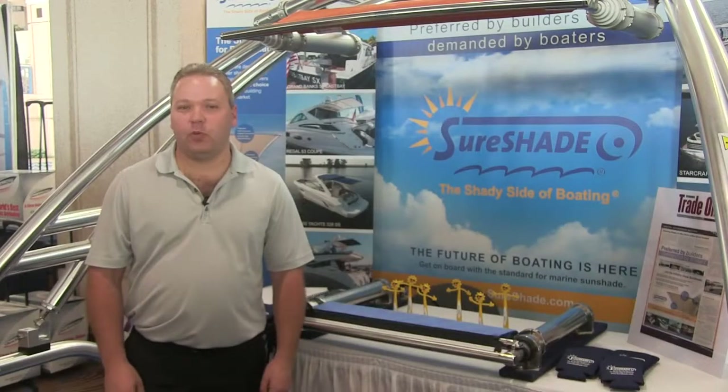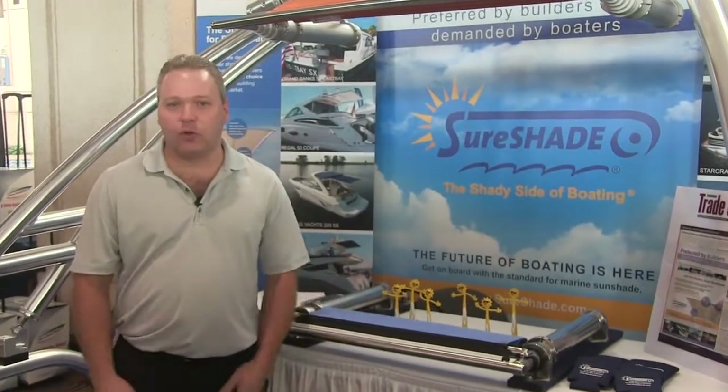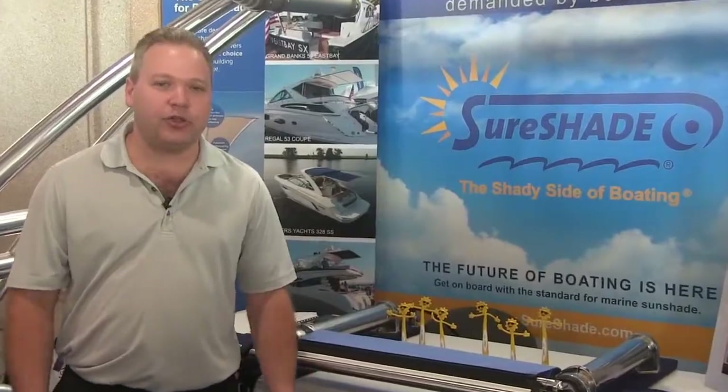Hi, I'm Ron Russikoff from SureShade. We're here at IBEX 2014 and I have two really cool new features to our product line I want to introduce you to.